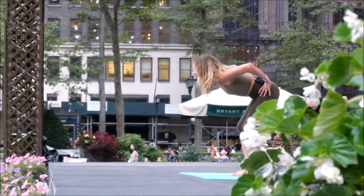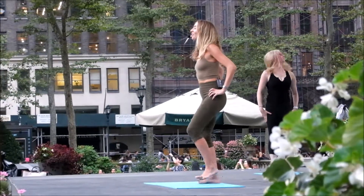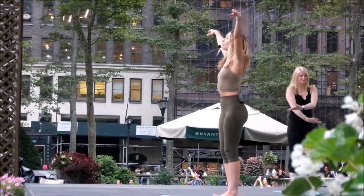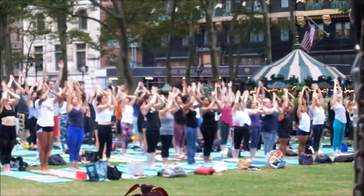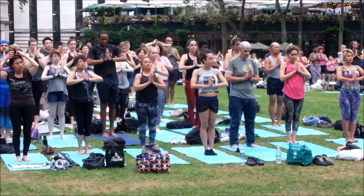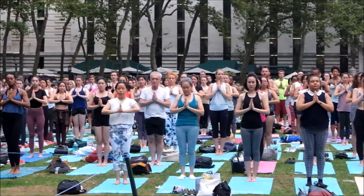Bring your hands to your hips and then as you inhale come on up to stand, straighten the legs. Feel your feet on the earth, big breath in, reach the arms up and overhead, exhale, bring the hands to press at the center of the chest. Close your eyes while you feel your feet, the power of your legs and feet underneath you, the ground beneath you. Again, one ohm — easy breath in.